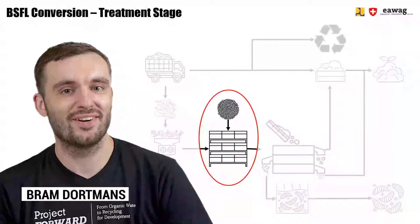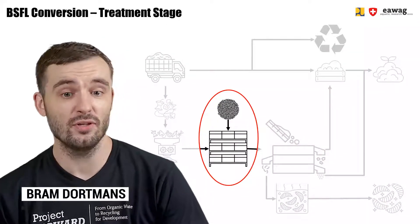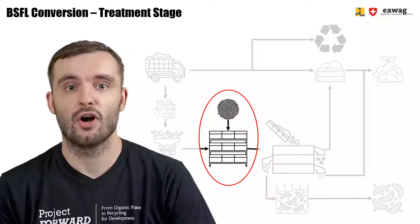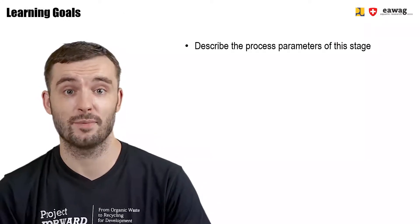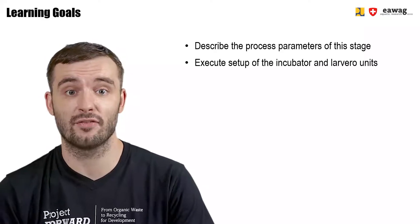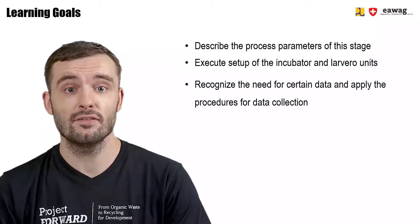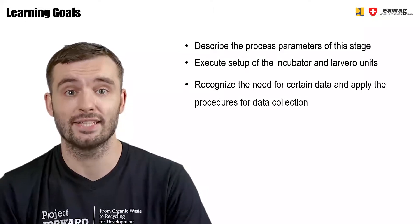Welcome back to the eLearning video series on BSF BioWaste Processing. This module in the BSFL conversion chapter will focus on the treatment stage. By the end of this module, you'll be able to describe the process parameters of this stage, execute setting up an incubator unit as well as a Larvero unit, and recognize the need for certain data and apply the procedures for collecting this data.